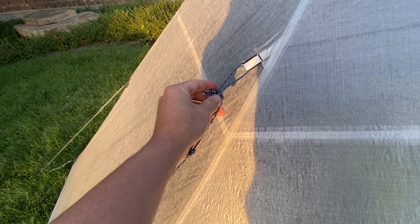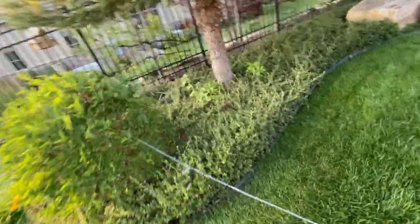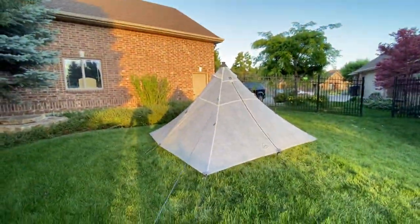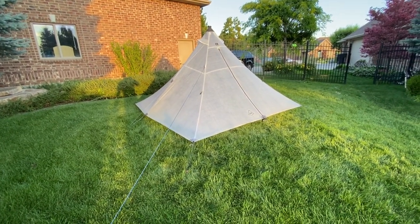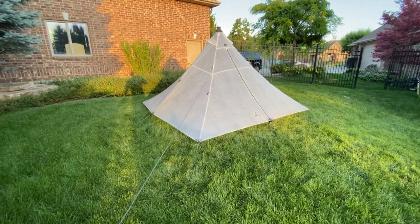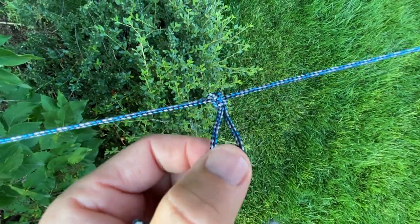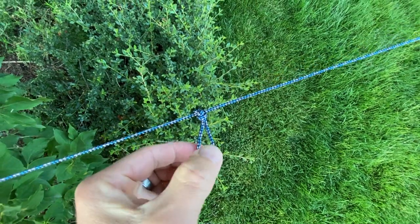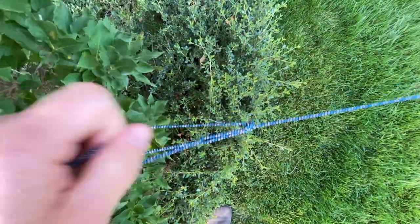This diamond knot is the largest stopper knot that can feasibly be tied in this kind of material. On a pyramid tent, the higher you are up towards the top, the more efficient the line will be in stabilizing the tent against wind. So in this situation, I use an alpine butterfly. The alpine butterfly is your best midline loop knot — it can take a load in any direction and remains easy to untie. I'll torque it tight.